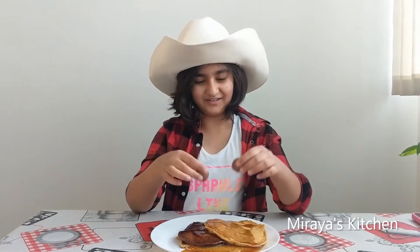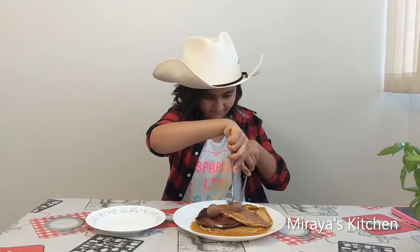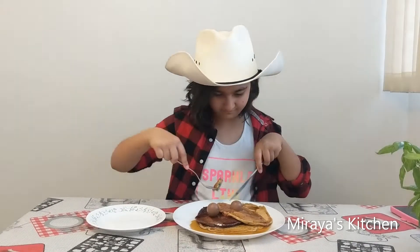Because I did a good job, I think I should deserve some 2 chocolates on top. Let's taste. Mmm, so good. It looks like my hat wants to eat this too.